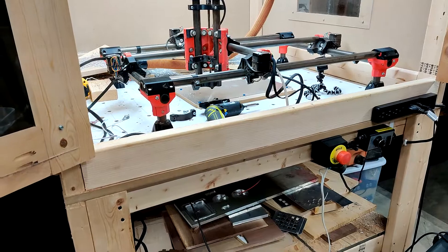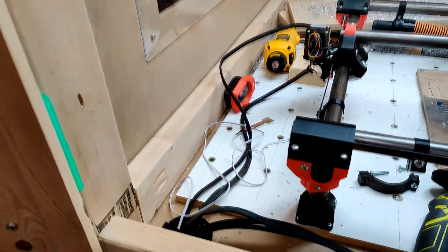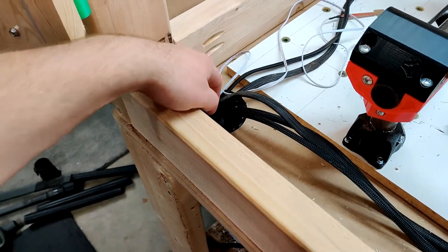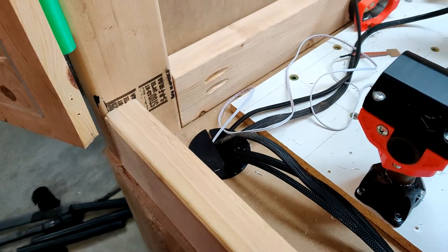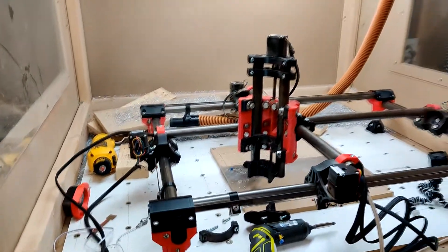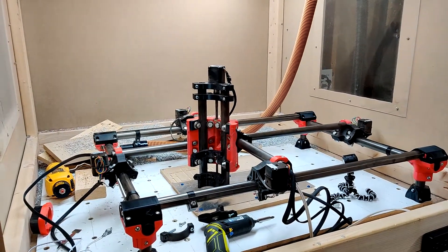I have the new board in there and it's mounted up underneath here — trying to get a quick shot of it. It's mounted up underneath, out of the way of any chips. I also printed grommets for it to help keep the chips out of the way. Not sure how effective these will be, but we're going to find out.